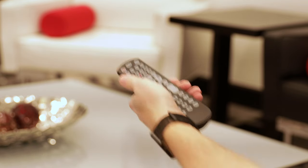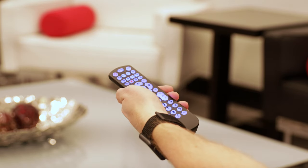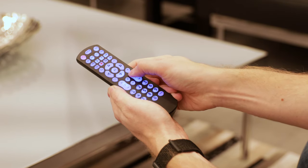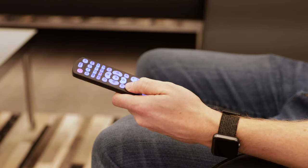To store this code in your remote, press and release the same device button you pressed earlier. Turn on your device using the remote and test the buttons to make sure your remote is fully functional for this device.